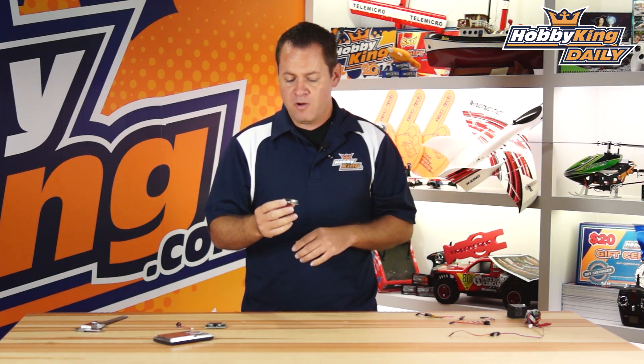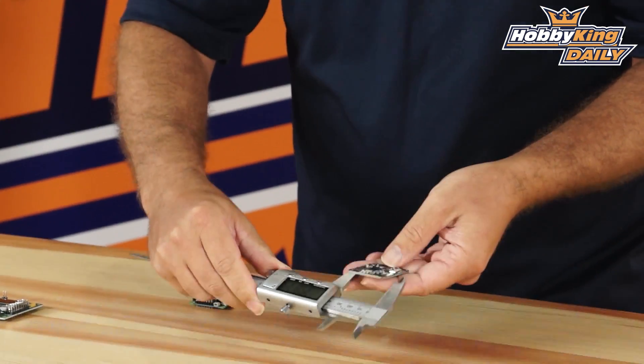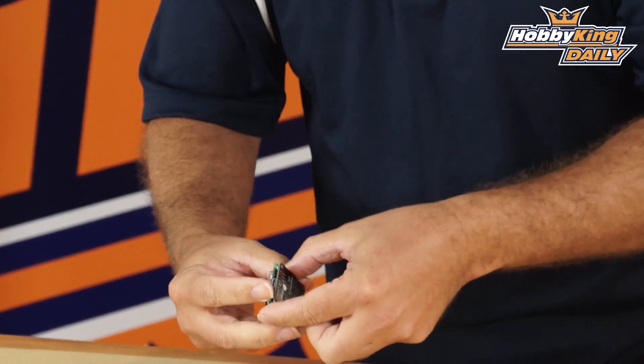It has all the same functionality as well as input and output functions. First, let's talk about the form factor and size. The new standard for flight controllers is 36 millimeters outside dimensions. Here I've got the Naze32 — same as CC3D, the mini multirotors — it's 36 millimeters on the outside, and the mount holes are on the new standard at 30.5 millimeters.